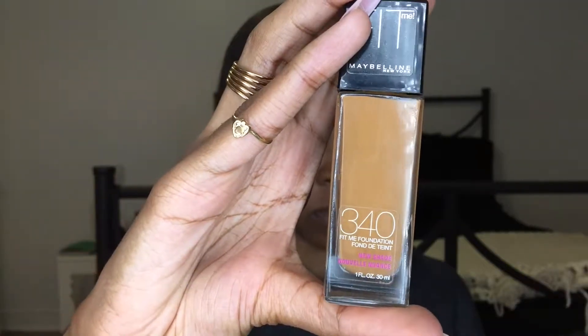So on my face, I use my NYX Shine Killer as a primer, and then I use my Fit Me foundation in number 340. I put it all over my face and use my brush to buff it in.